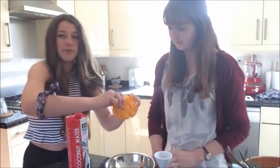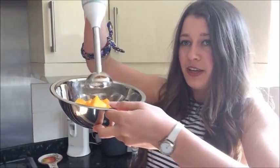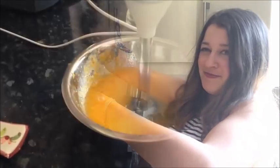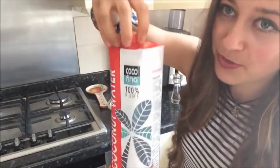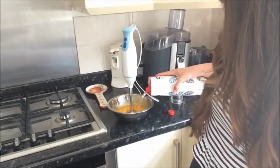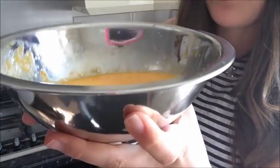So now into the bowl. What we're going to do is blend up our mango like this. Now that you've blended it so it's nice and smooth, you want to add a little bit of your coconut water. Blend it until it's nice and juicy — basically just like a mango coconut smoothie.